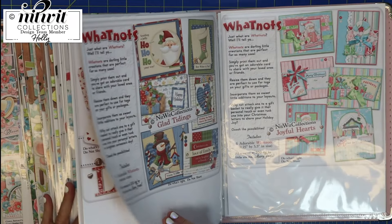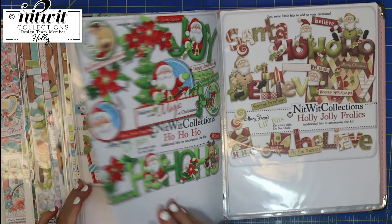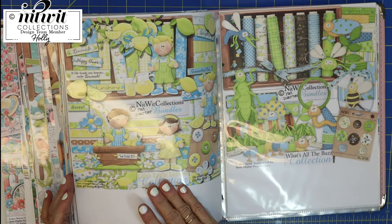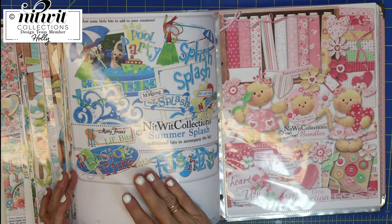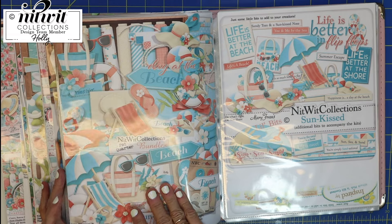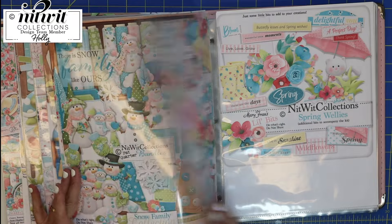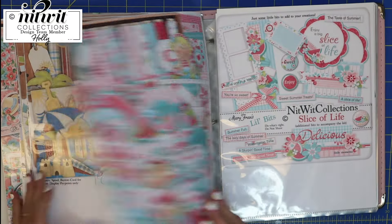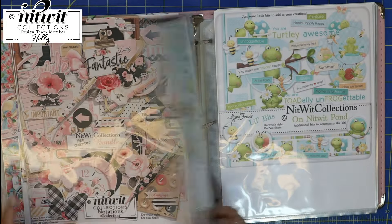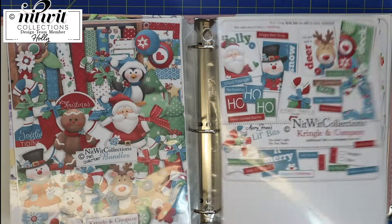I have been collecting Nitwits forever — they are absolutely one of my most favorite companies and I have a ton of collections. Sometimes when you're thinking about what you want to make, it just helps to have a hard copy. I take this upstairs while I'm watching TV and just scan through all the different collections, and that gets me started formulating ideas as to what would be fun to make. Look at all these fun kits — I just absolutely love all of these!